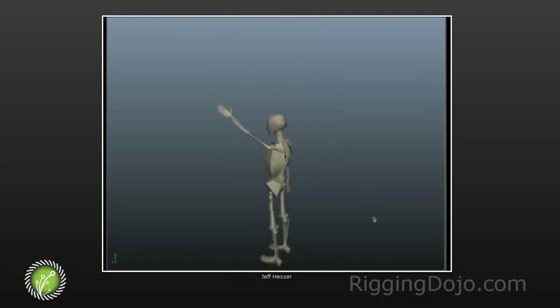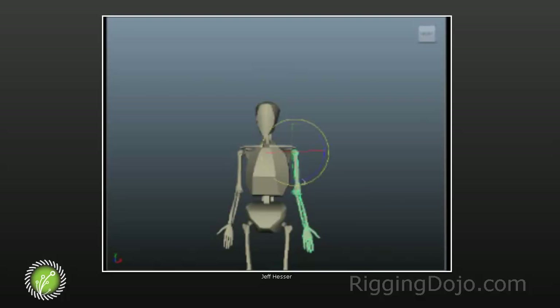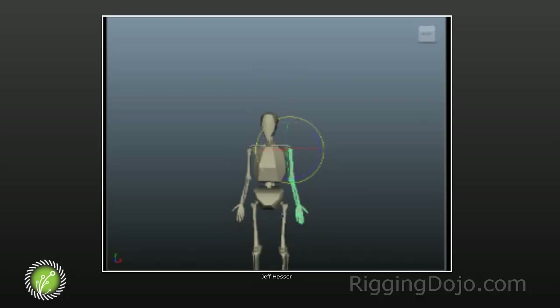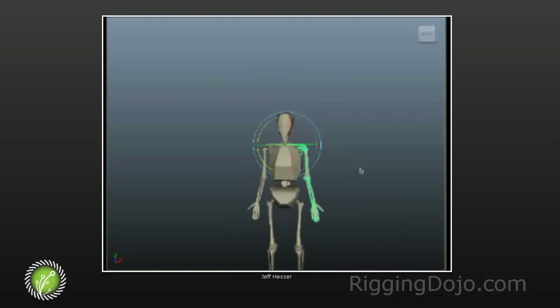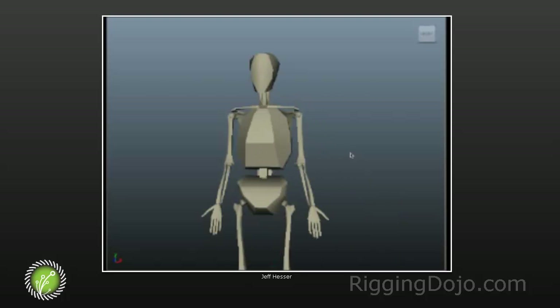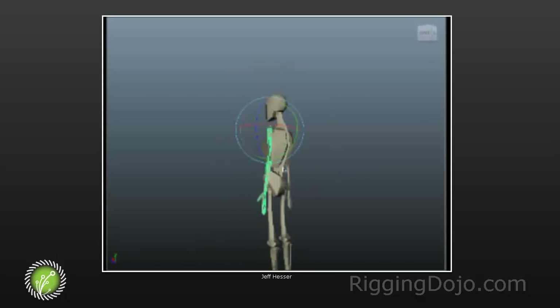The big takeaway is that idea of the changing pivot points. Your arm, unlike your leg — which only has one pivot point at the top of the leg bone — your arm has two pivot points. One is the top of the humerus, the arm bone, and the other is your collarbone. We've just gone over a really basic movement, and of course your arm doesn't have to wait to get to horizontal to engage that pivot. When we shrug our shoulders, we're just pivoting at the collarbone.